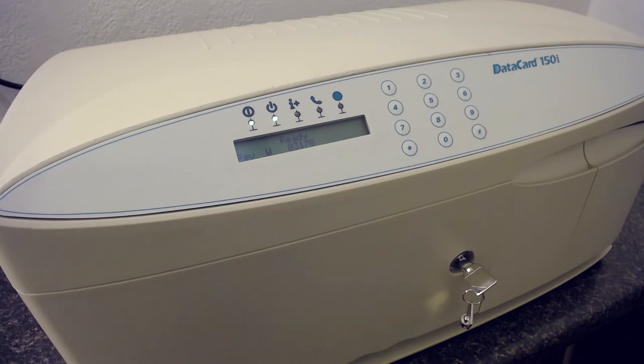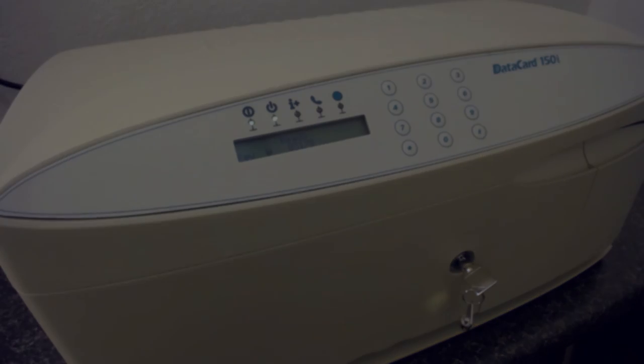To recap: you need a null modem cable, not a standard serial cable, connecting to a serial port — which can be built in or a USB to serial adapter. If using a USB adapter, install the drivers from the manufacturer's disk. If you want a plug-and-play option that works almost 100% of the time, we recommend the TrendNet TU-S9.